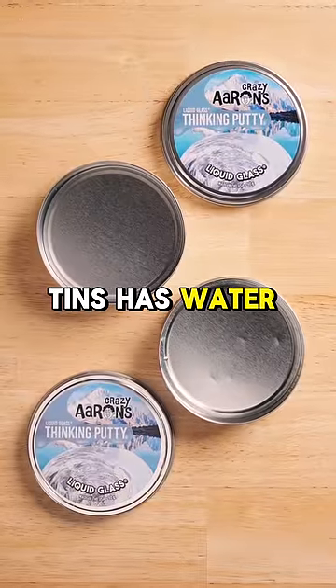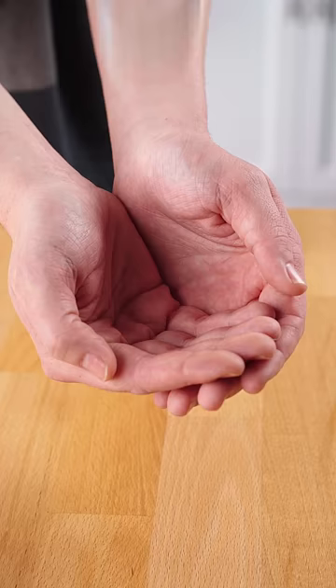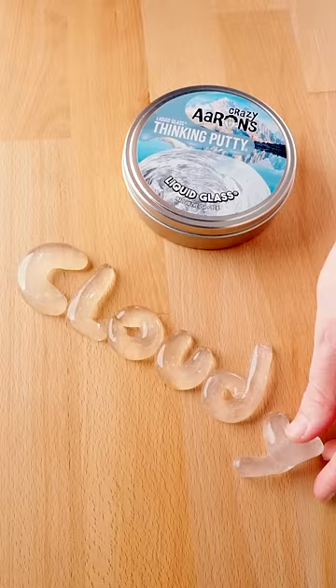Which of these tins has water, and which has putty? This is Liquid Glass Putty. It's a crystal clear fidget that becomes more opaque as you knead it, and transparent when you let it rest.